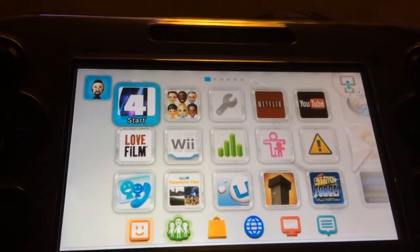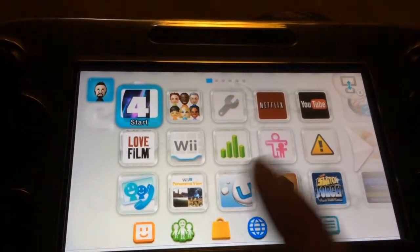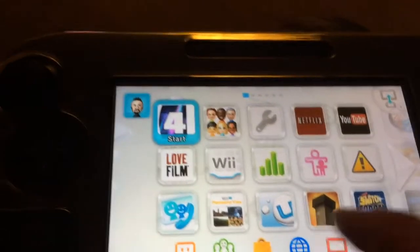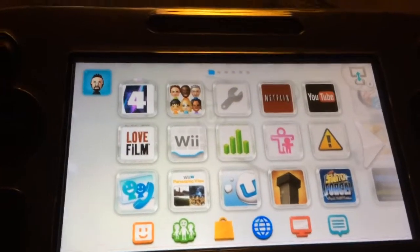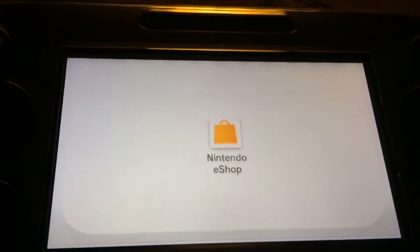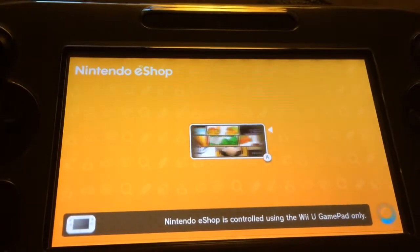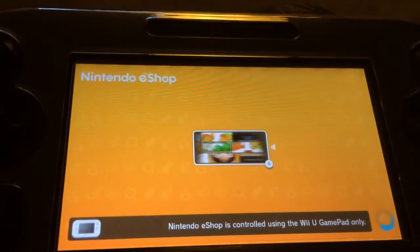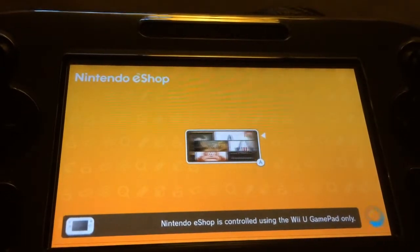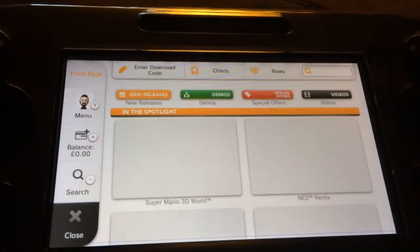Obviously you've got to be connected to the internet, that's a must. You literally just go here — this sort of shopping bag here — just press that, it says Nintendo eShop. We'll just connect; it gives you a little like a fruit machine game while you're waiting for it to access the shop. So you can see we're in the shop now.